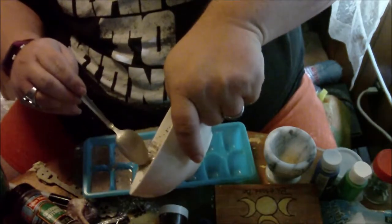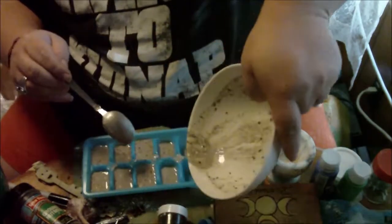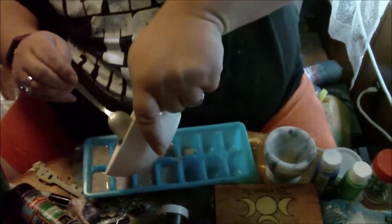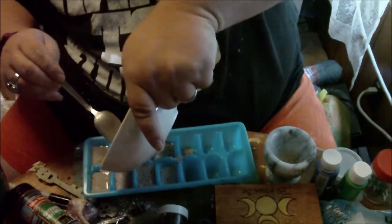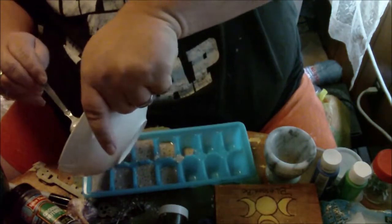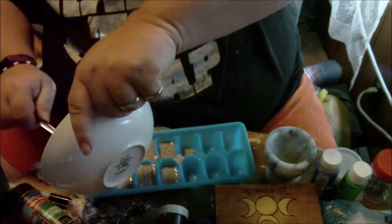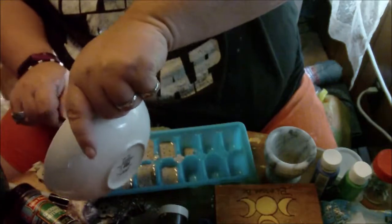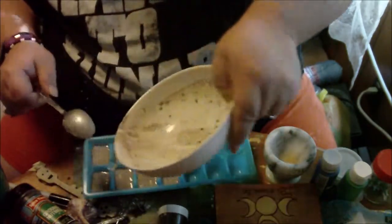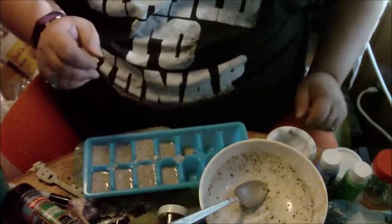Now, if you do the pour method like this, you're going to have a bunch of material. And you see how I'm just kind of adding it all into the different little cavities here. Okay, and there you have it.